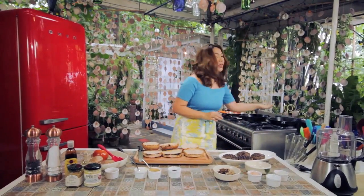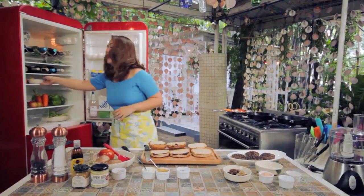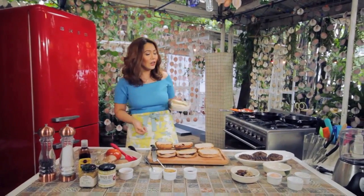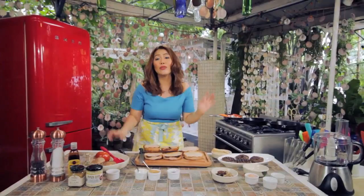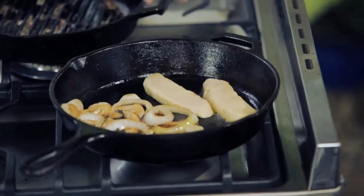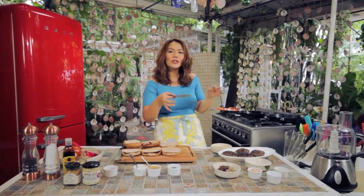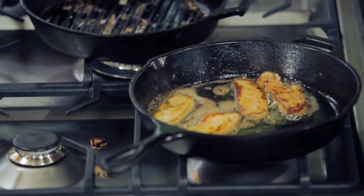Let the patties rest for a few minutes. While we're doing that, we're going to prepare our foie gras. Foie gras is actually a French delicacy — it's silky and buttery, you can just imagine it melting in your mouth. We're just going to slice it in half and pan fry it for about a minute or two until both sides turn nice and golden. Our foie gras is done.